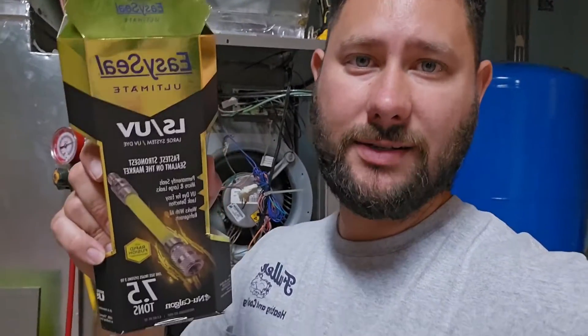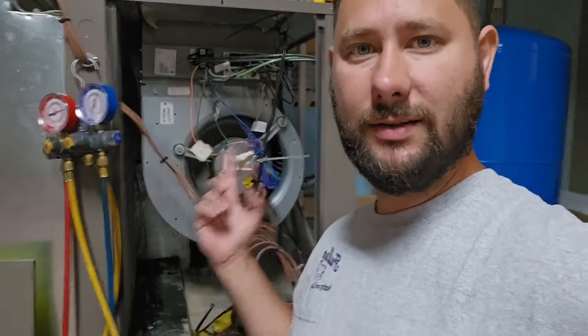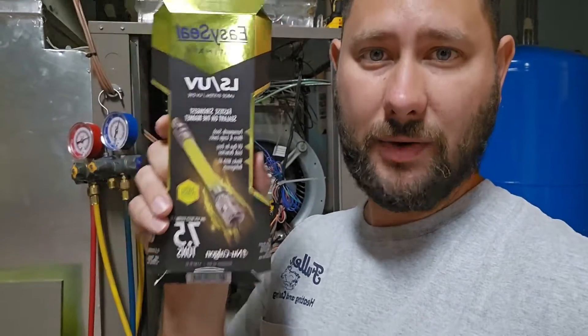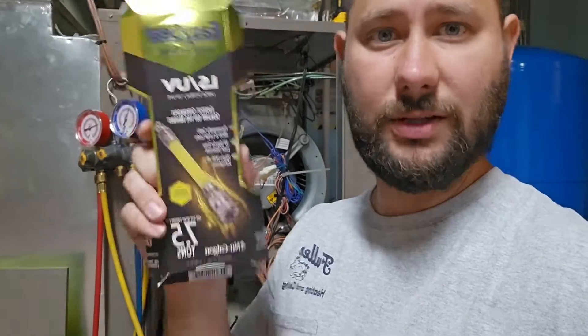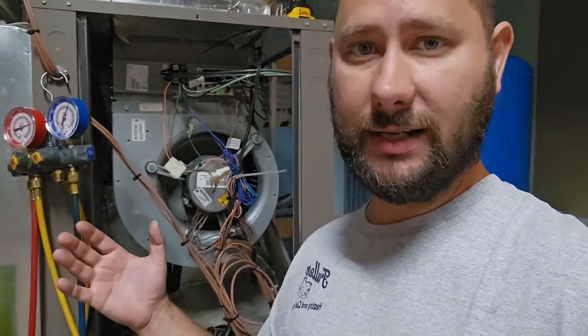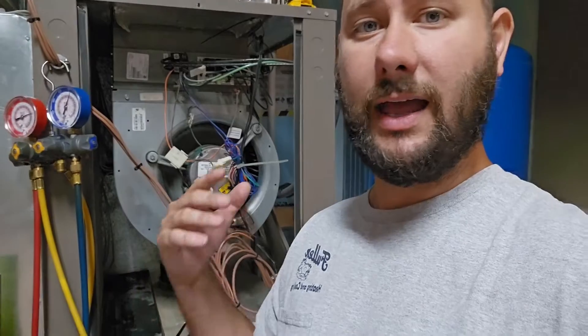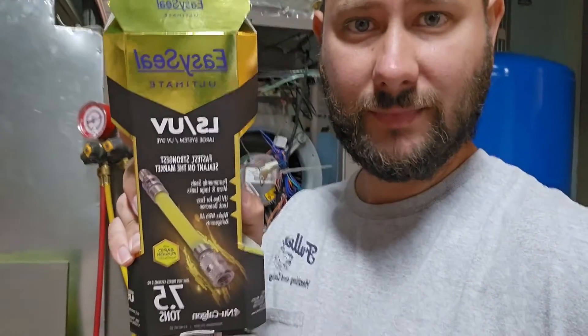I used this to make my job easier and to save the customer money. This geo unit is no longer covered under warranty, so I can't get parts under warranty. I gave the customer two options. First option: replace the indoor coil with a new filter dryer and new refrigerant — cost would be a little over two thousand dollars. Second option: install this EasySeal product — this leak sealant with UV dye — which may slow the leaking down or fix the leak altogether. If it slows it down, it gives you more time to save money to invest in your system or buy a new one. If it fixes it, it saves you a lot of money because that coil installed is over two thousand dollars.